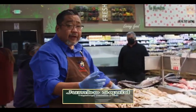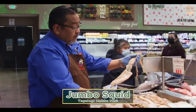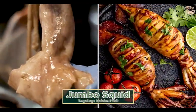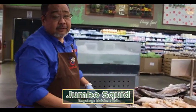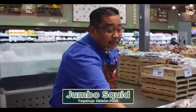This is one of my favorites — the jumbo squid. Jumbo squid is mainly caught in New Zealand, Korea, or Taiwan. Perfect for barbecue. Some people stuff it. And this is also good for pulutan. When you drink your beer — your Red Horse or your San Miguel — perfect.